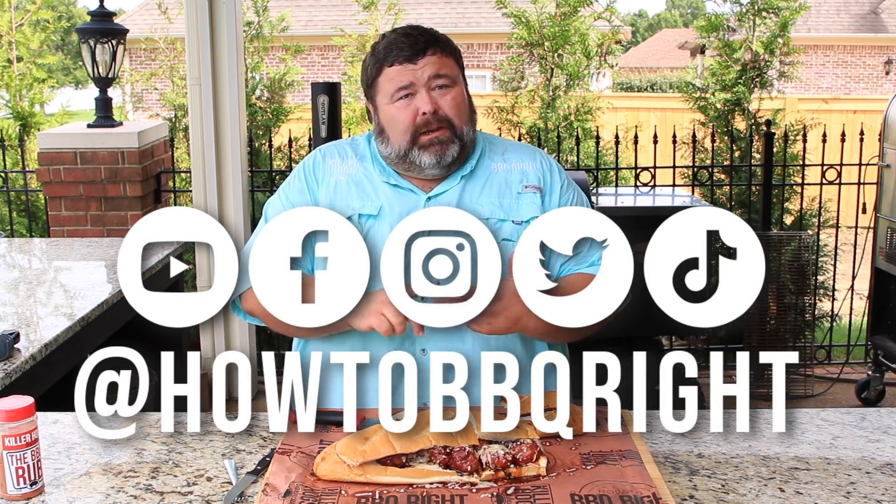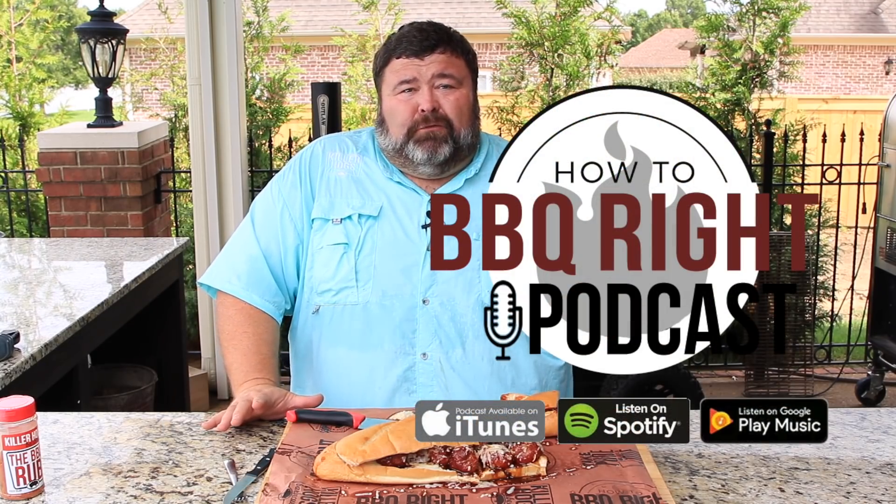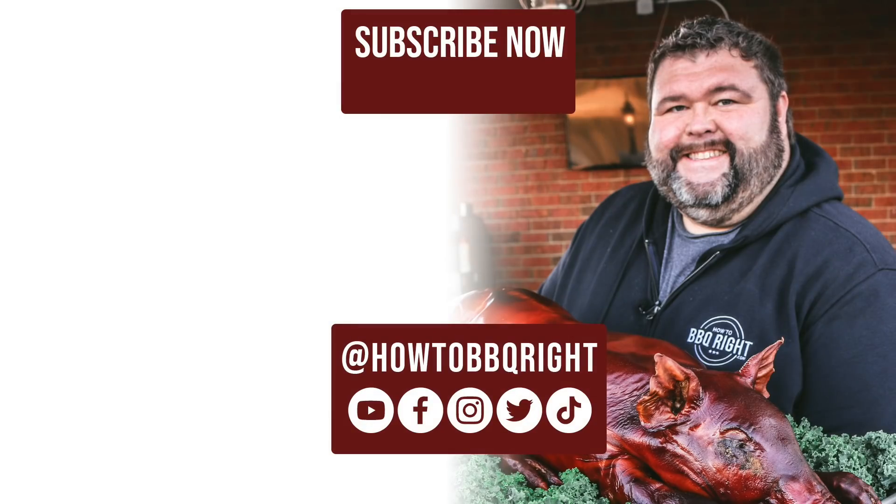This sandwich right here will hurt you — it is that good. The meatballs are smoky, they've got that barbecue flavor, glazed and smothered in cheese. That's a grand slam, touchdown, two-point conversion — whatever you want to call it, that's good eats. Thanks for hanging out with me here at How to Barbecue Right. If you like what we're doing, subscribe to the channel — you can find us on Facebook, Instagram, Twitter, even TikTok. Come talk about this meatball sub and all the other delicious stuff we do on our weekly podcast. We'll see y'all next time.